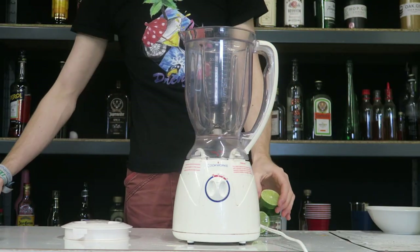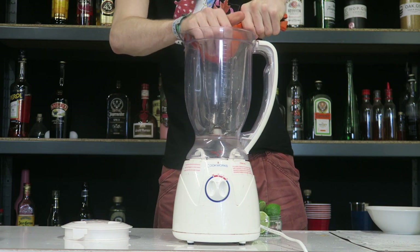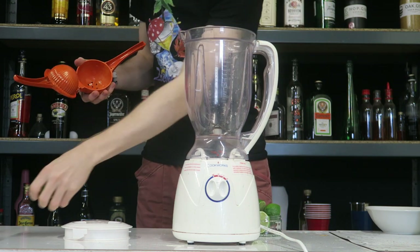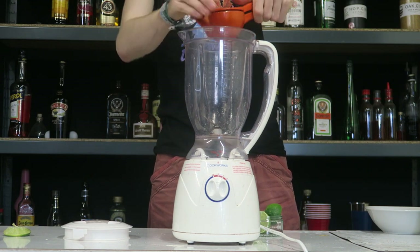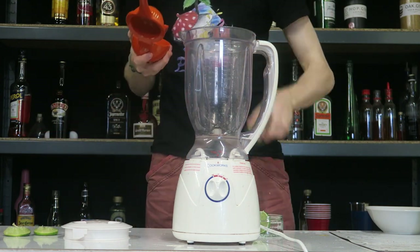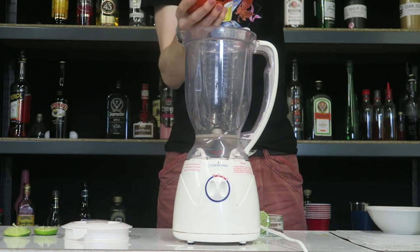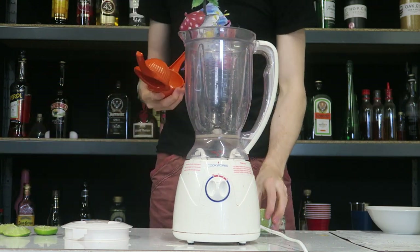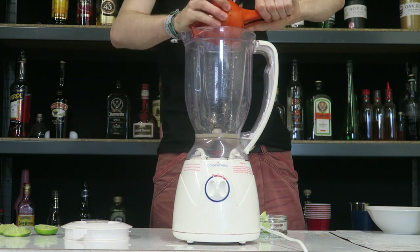So obviously because it's a blended one, it is going to go into a blender. I'm going to start by juicing two limes — two full limes, so that's four halves. Great maths there, Alex. Juicing all four halves in there.